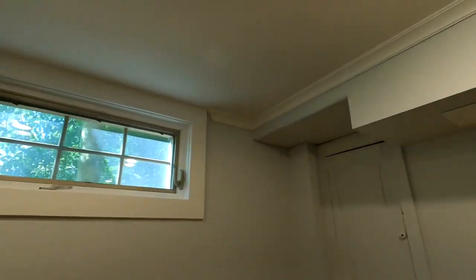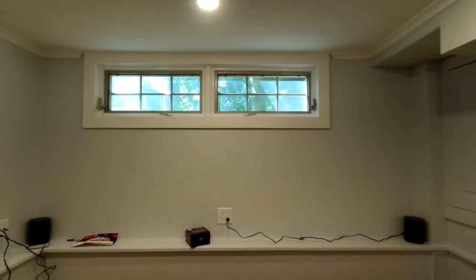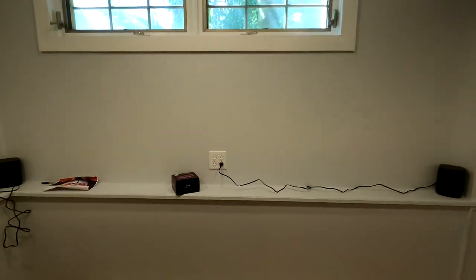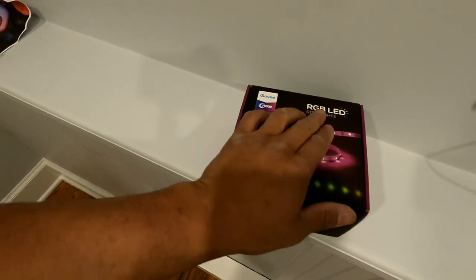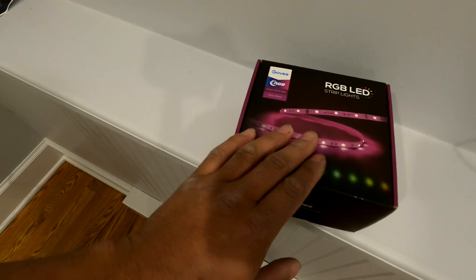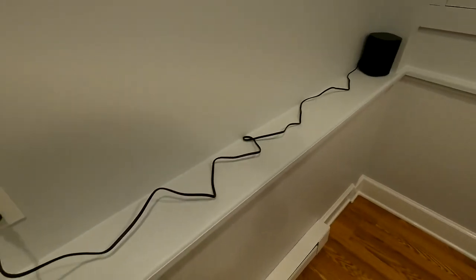We're going to be doing strip lighting in this space right here. The homeowner wanted some type of ambient lighting, something to give the room some pop or flair. He didn't want to go crazy budget-wise, so we came up with a solution. We decided to go with an LED strip kit off Amazon — I got it for 50 bucks. It has all the features I want: RGB, the right length, and app control.